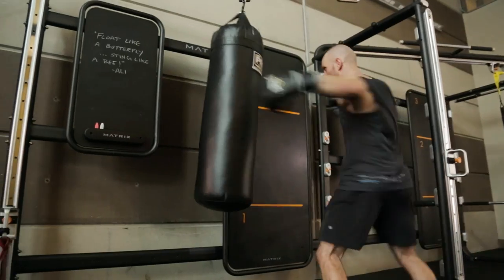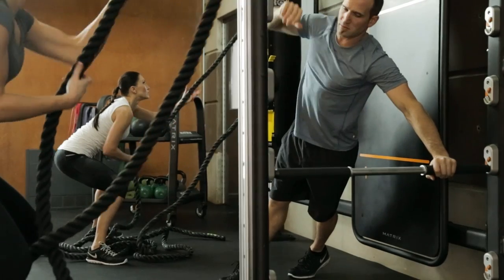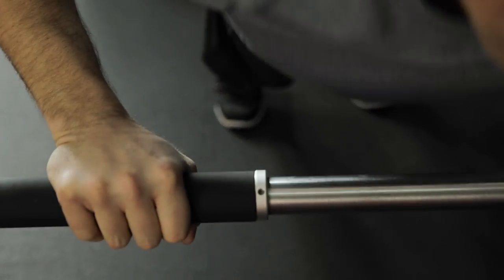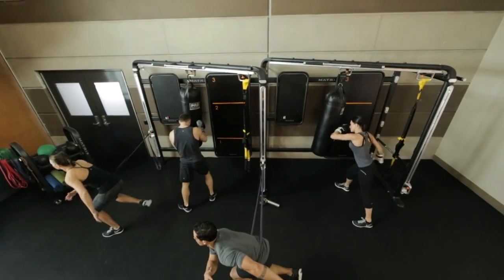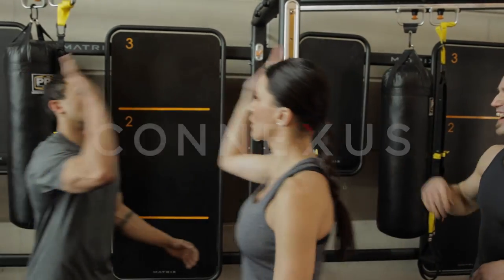Give your members the programming they need to grow fitter, stronger, better. You'll drive revenue and build loyalty with your highly customizable, smart approach to functional training. Connexus — it's where the best of functional training comes together.